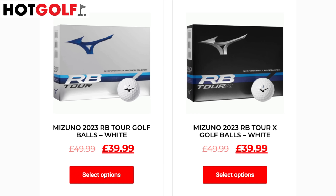In terms of price, these are £39.99 UK pounds per dozen, so it's certainly that premium market.